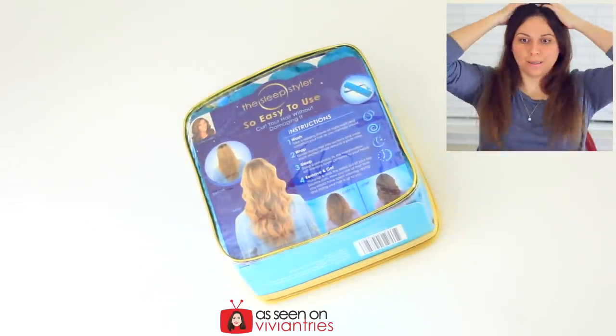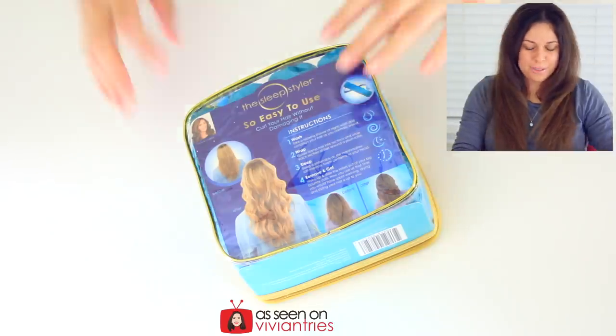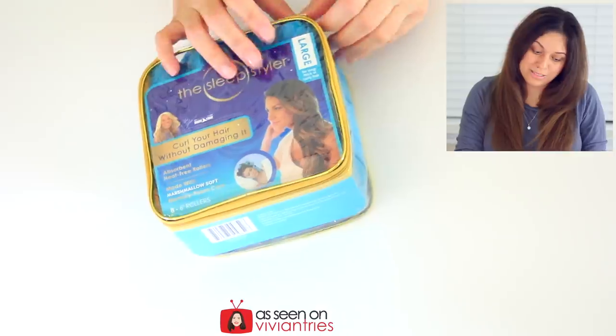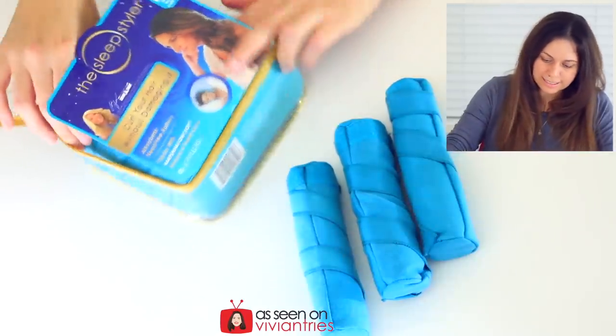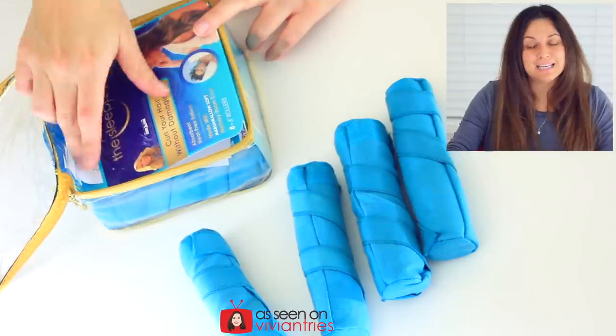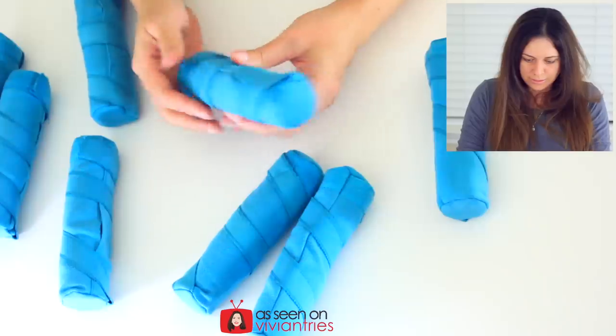You guys are going to see it straight out of bed. This is a lot of hair. How many curlers come in here? These are the large ones too, because I figured with all this hair... there are eight six-inch rollers. Okay, how do you do it?